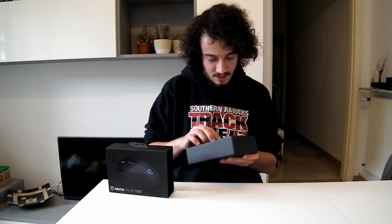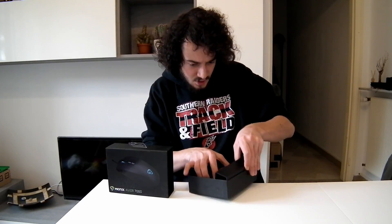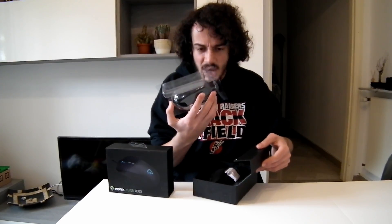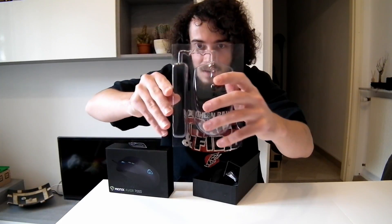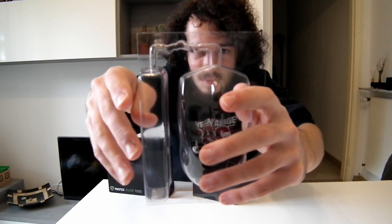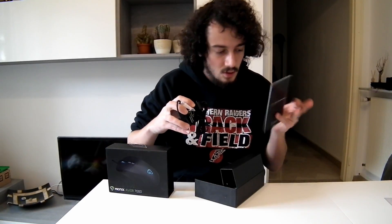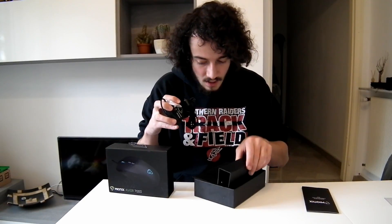We don't even need the trusty cutter this time — we just slide it and there it is, that's the mouse. As you can see there's plastic protection here. The cable actually looks bad — I don't know what this is, can you see this? How can you make a product like that? Well, anyways that looks bad but the cable itself is fine. The box includes the quick start guide and warranty information, and nothing else. So let's get right into the review.